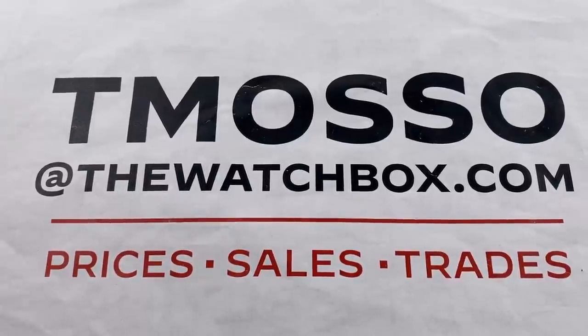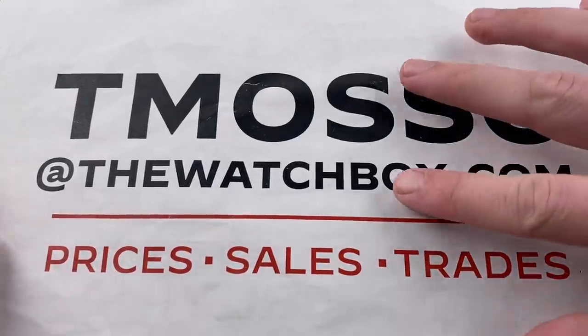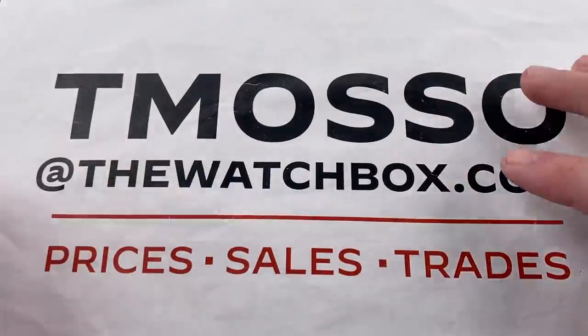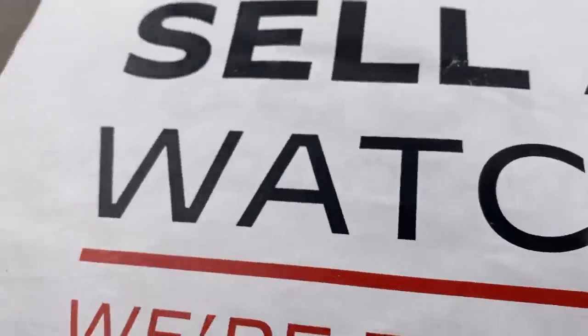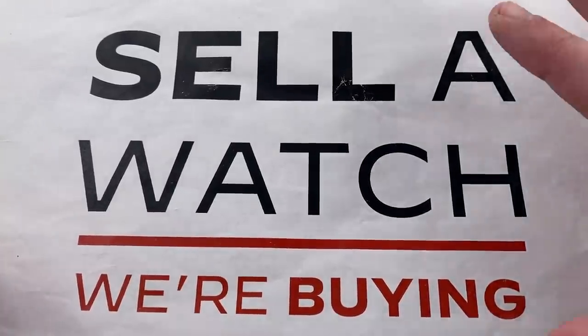Hi, I'm Tim. Welcome to Watchbox and thanks for logging on. We are waking up with watches and everything you see here is for sale. Reach out to me for pricing. I am tmaso at thewatchbox.com. I can't list all the prices in the description below, but I can always let you know via email. Use that same email address if you want to buy, trade, or sell.